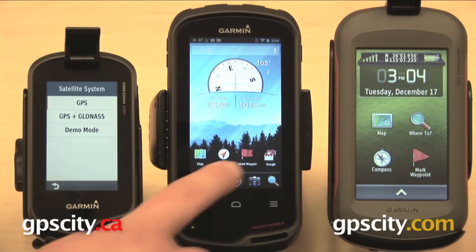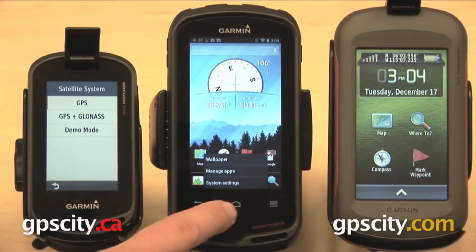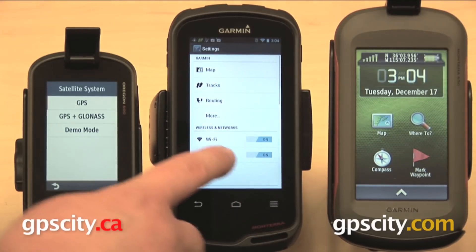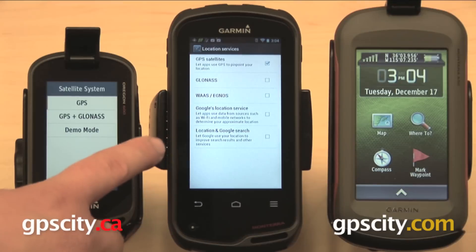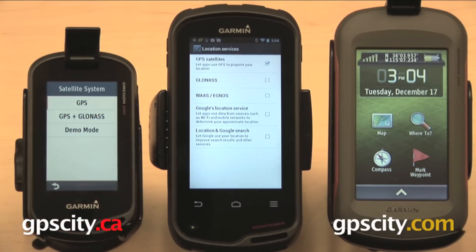On the Monterra, again, you're not going to go through the app screen. You're going to go through the three-bar menu, go to system settings, and scroll down in this menu a little bit underneath personal. You're going to go to location services, and here you have GPS satellites and GLONASS. So a lot of the functions and abilities are going to be similar between these three units, but if you've used a lot of Garmins in the past, these settings aren't exactly where you would expect them to be from previous units.